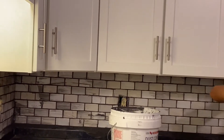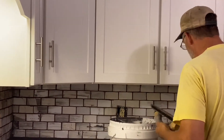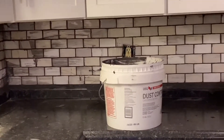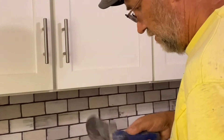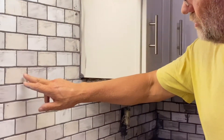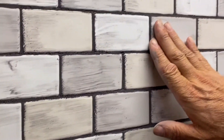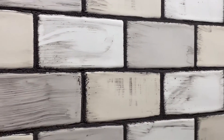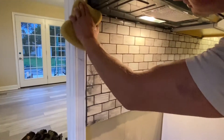Let it sit — it could be 10 minutes, it could be 20 minutes. And then a dry paper towel. You can buff off all the little residue, because when you go over it with wet it'll leave a dark film on there. You get most of it off, let it all dry, and then it just cleans right up.